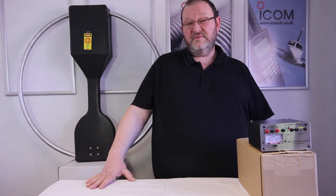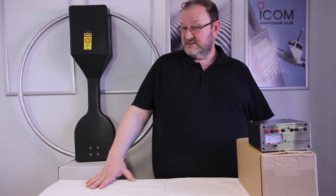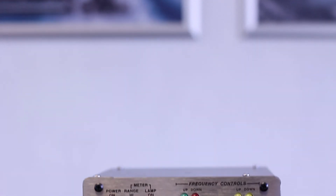My name's David Fryer, I work for Martin Lynch & Sons. Thank you very much for watching this video. Bye.